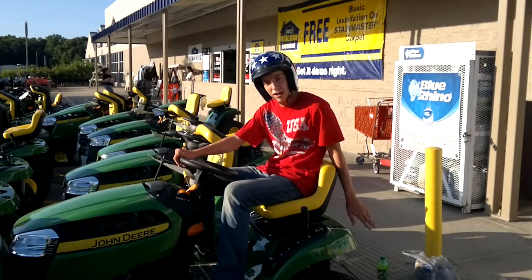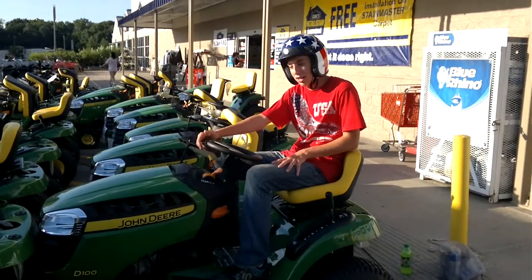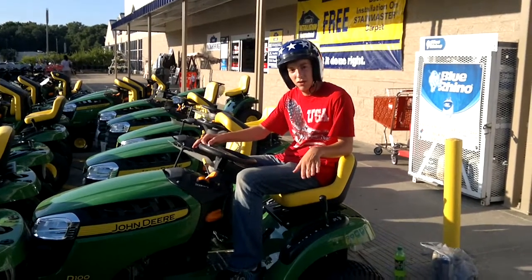If you buy the mower, it comes with a free cargo bed. It's a 42-inch diameter cutting base, and it does about 17 acres an hour at 15 miles per hour.